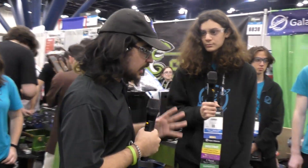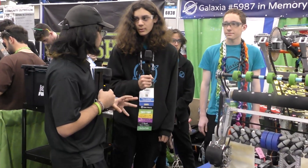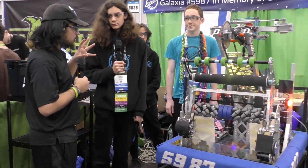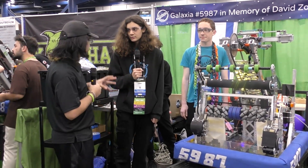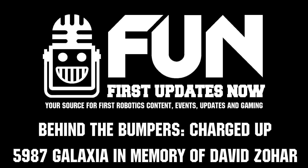Well, 5987 Galaxia, you guys have been doing so well so far, representing Israel. Congratulations on your success so far. Thank you so much. Good luck here at Worlds — wish you guys the best of luck. Thank you.